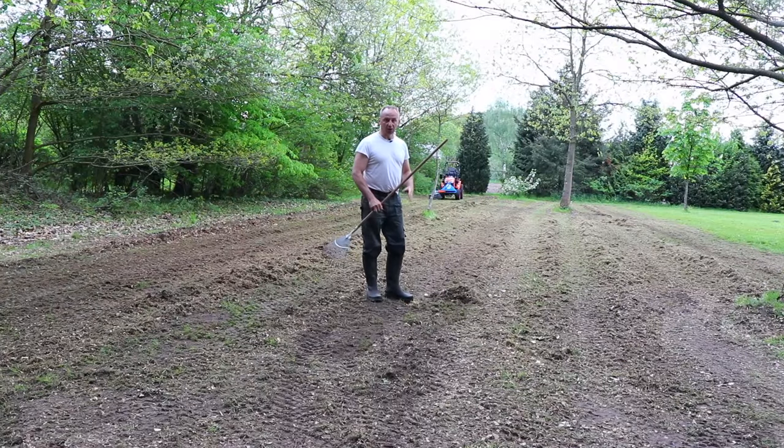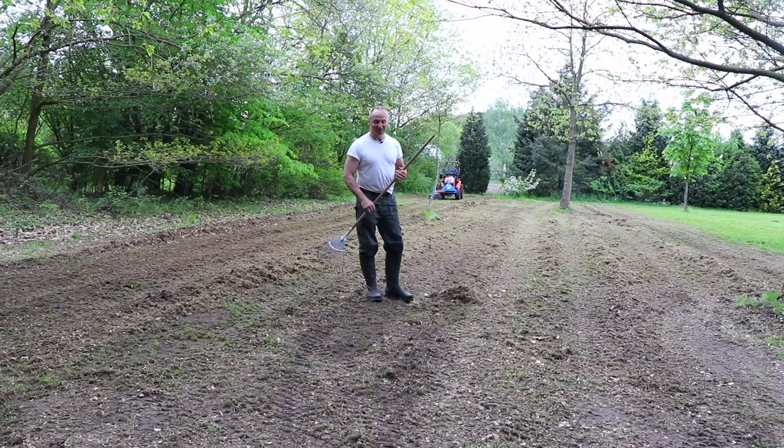So everything has been lined up, so I will now use the hand rake to create small piles that I can take up with the bucket. That's still hand work of course, but it's nice weather, so good to do it.